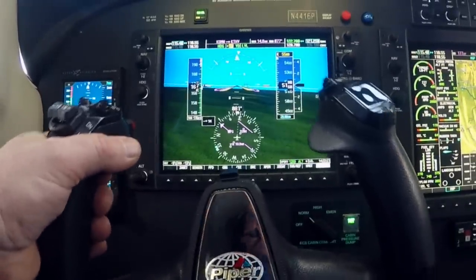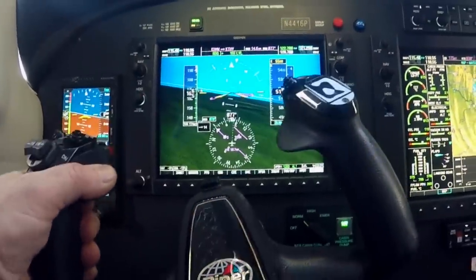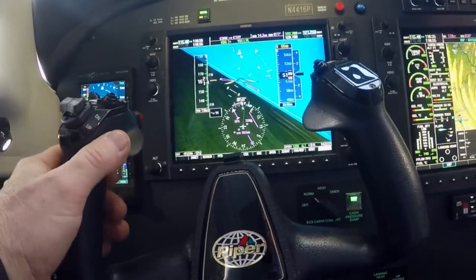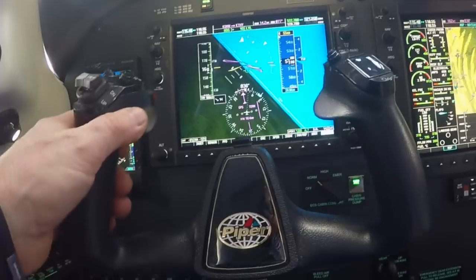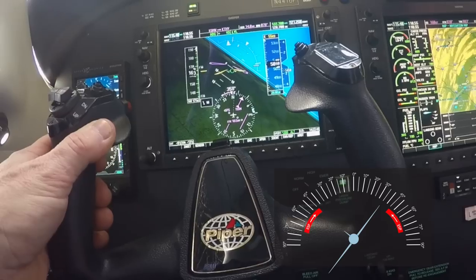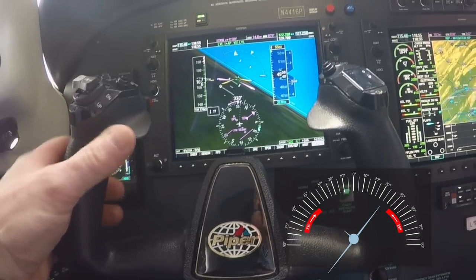ESP can be disabled for training purposes but will default to ESP on for the next power-up. ESP introduces control forces opposite the direction of bank that increase in proportion to the degree of bank. If left in a bank of 45 degrees or greater for 50% of the last 20 seconds, the auto-engage level mode will activate and bring the aircraft to a wings-level condition.